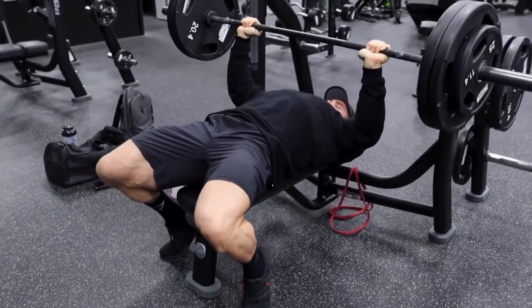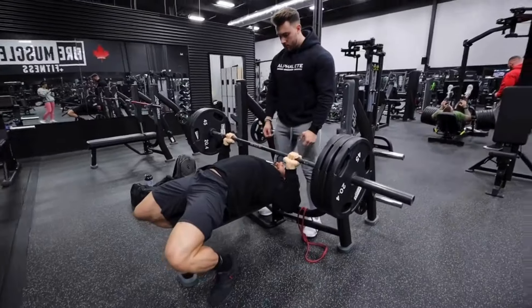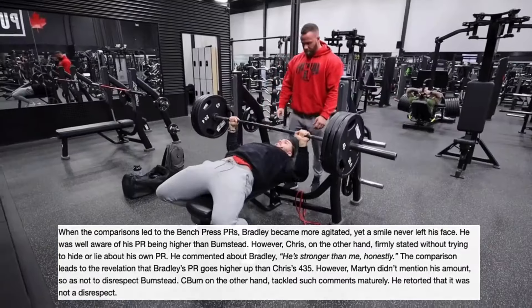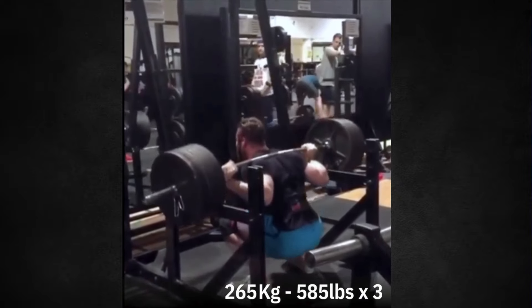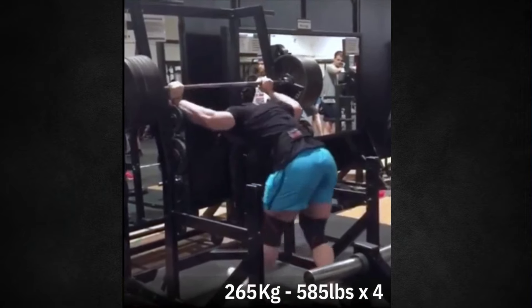Chris Bumstead could bench press anywhere around 435 pounds. I believe he mentioned this on a podcast where he was talking with Bradley Martin about what his max would be. I actually went to Strength Universe, who is another channel who does videos similar to what I do. They made a video on this as well, and in that video is a clip of Chris Bumstead squatting 585 pounds on a regular barbell under a regular squat rack, and he does it for four reps.